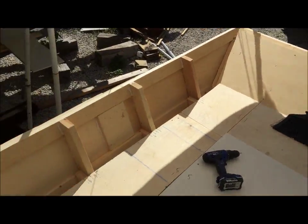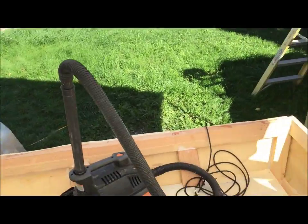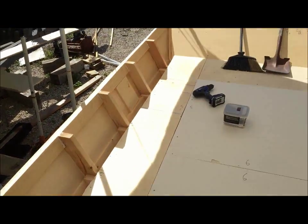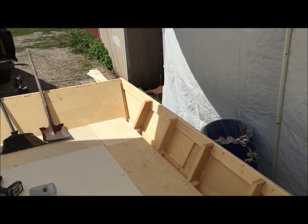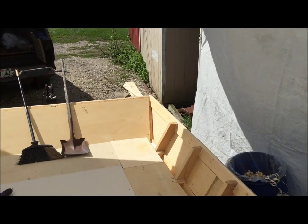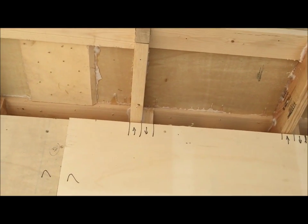We got the boat all vacuumed and cleaned out. The motor bracket is all put together — I used a tube of 3M 5200 I had left over to glue that together. I know it's a little overkill and expensive, but to me it's not a waste if it's something you have sitting around that you're not going to use for anything else.